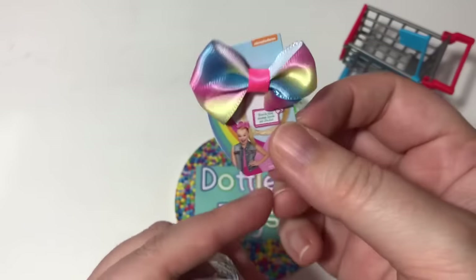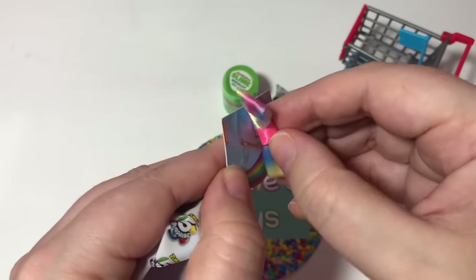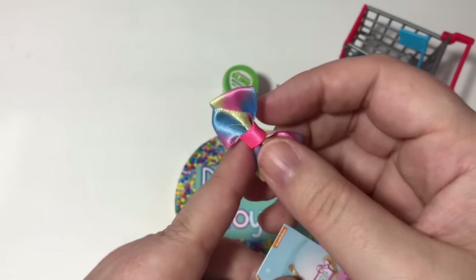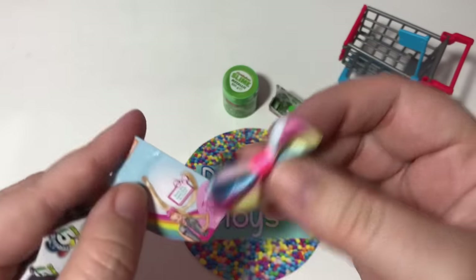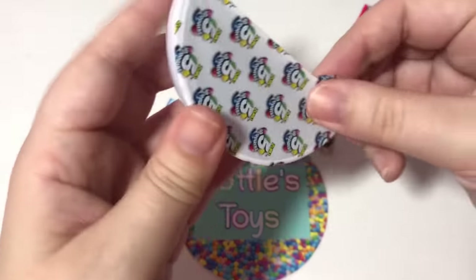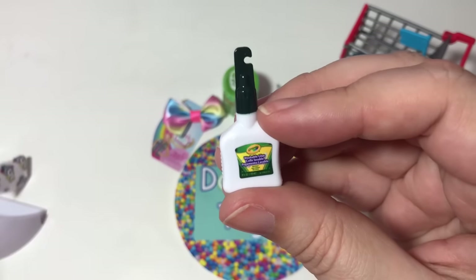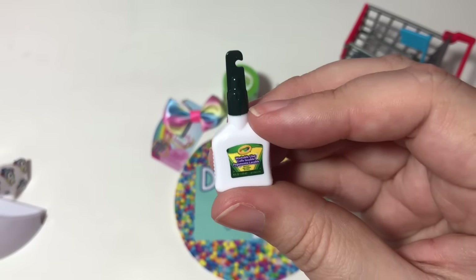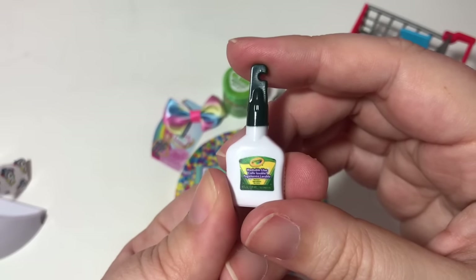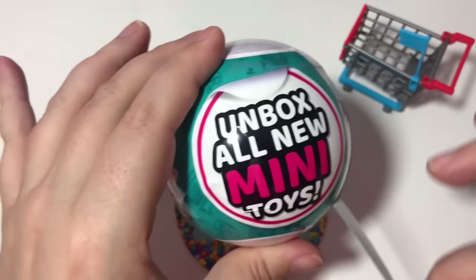Oh guys, it's JoJo's bow! Does it work? Can I take it off? It's really, really cute. And here is the last one from the first ball — I couldn't tell what it was, but it is washable glue. Can we open it? No, we can't open it.